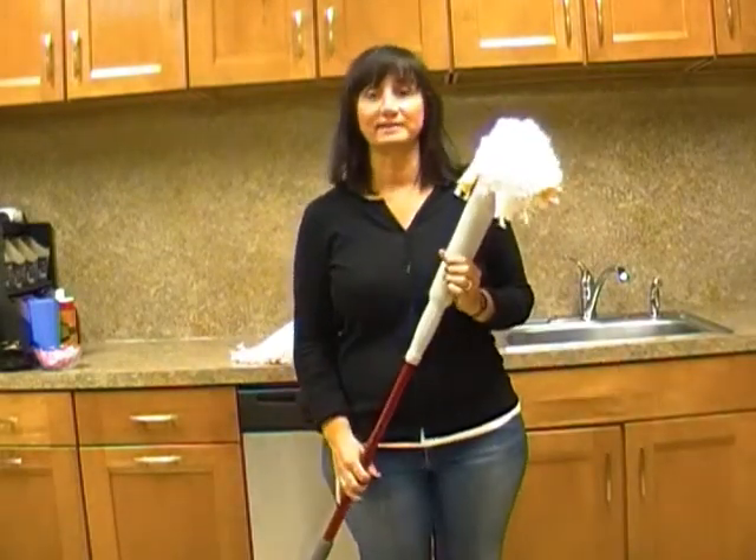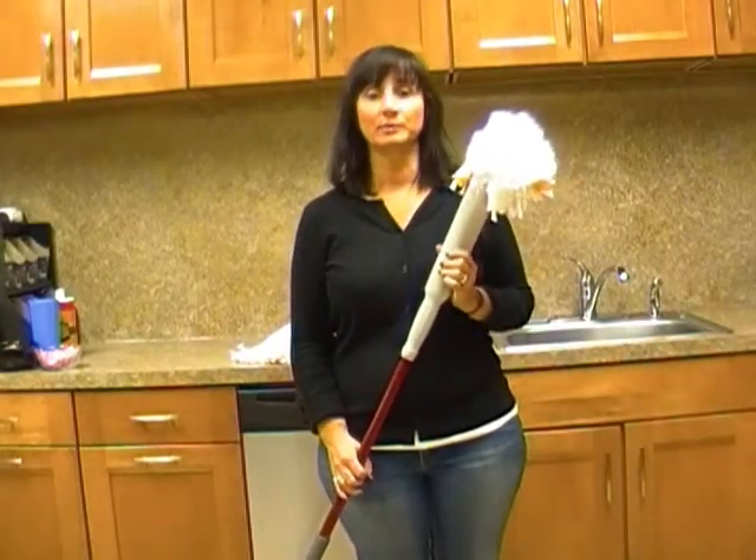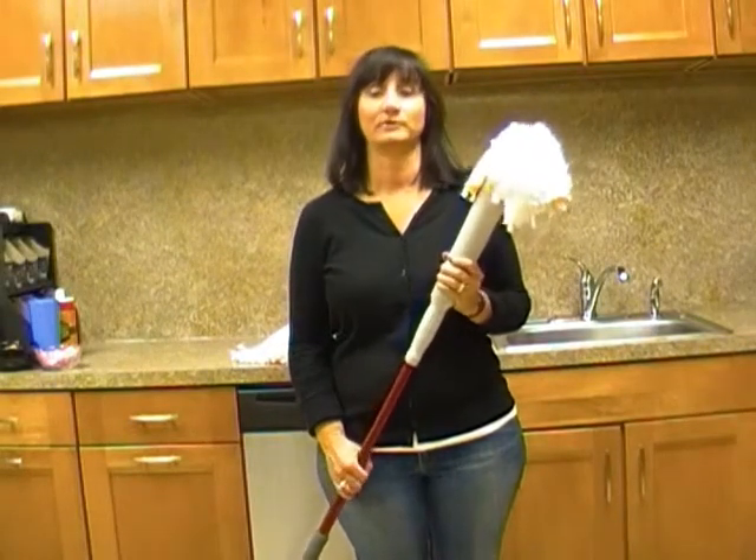That's it, now you're ready to mop. We recommend that you replace your mop head every three months for optimal performance.